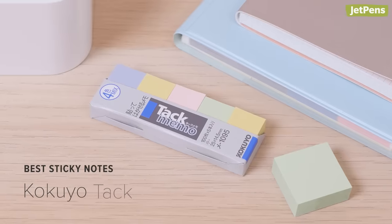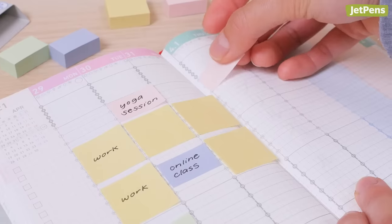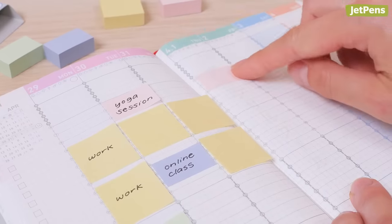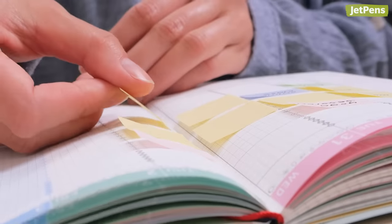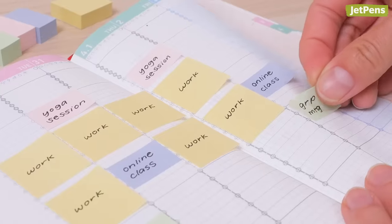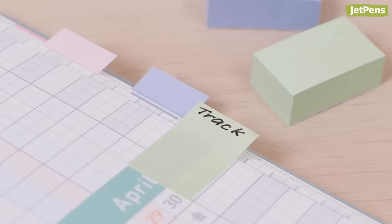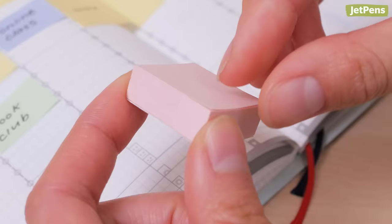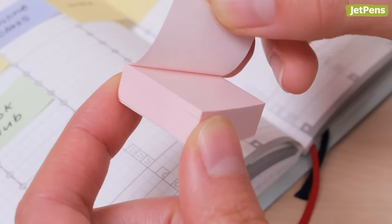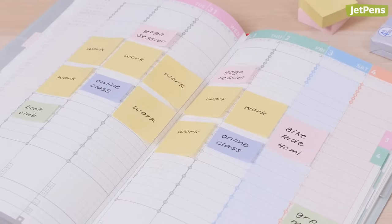Best sticky notes: These tiny Kokuyo Tak Memo Sticky Notes fit perfectly in the Jibun Techo's hourly columns. They're especially useful for blocking out periods of time or for transferring tasks from one page to the next. They can even be used as index tabs in a pinch. Each sticky note has more than half of the back covered in a removable adhesive, so you can be sure they'll stay put where you stick them.